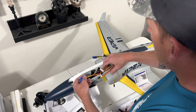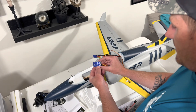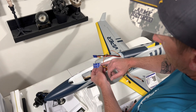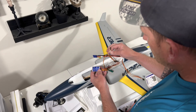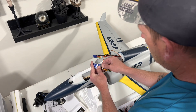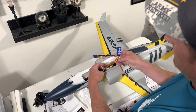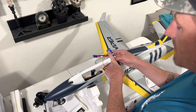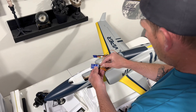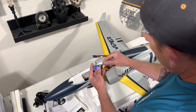Now we're going to take the servo wires we just unplugged. On the Hobby Eagle, Out 1 is at the bottom, Out 2 is in the middle, and Out 3 is at the top. Out 1 is going to be aileron — you plug the aileron servos to Out 1 because the signal goes from the receiver into the gyro and out to the control surfaces. Plug elevator into Output 2, and plug the rudder into Output 3.